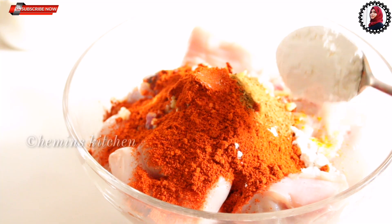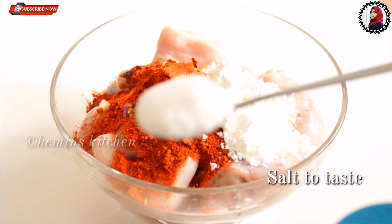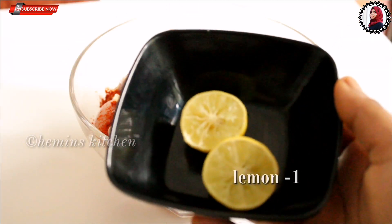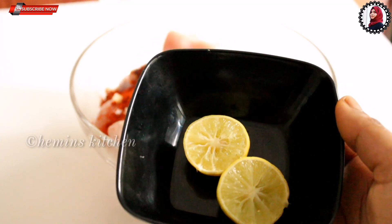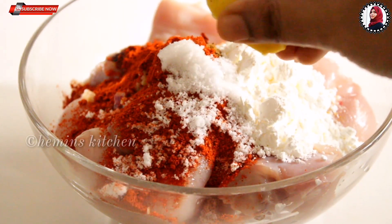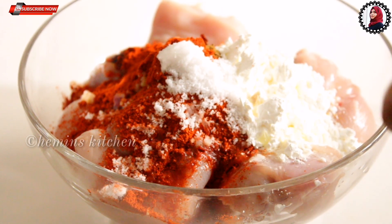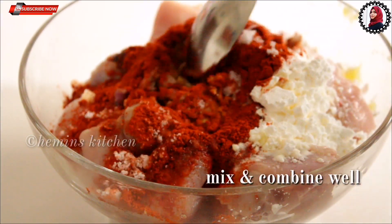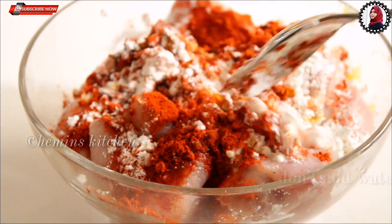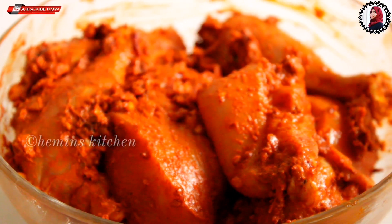Let's cook separately in a row. I will use some homemade cornflour. I will put it in a medium size, then take the meat and mix it in.